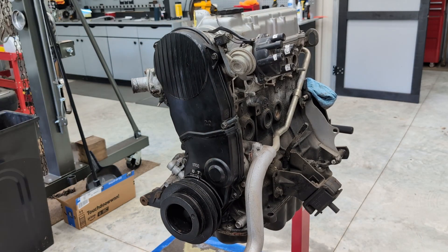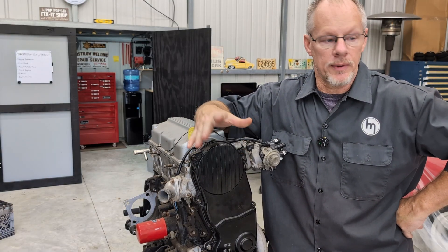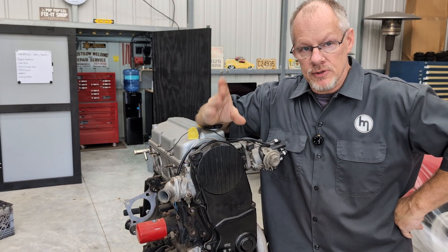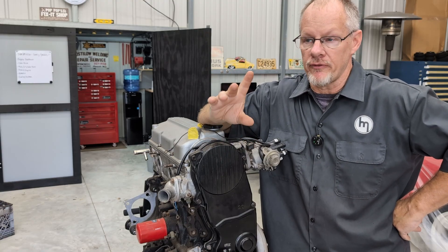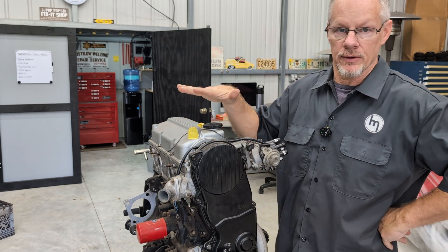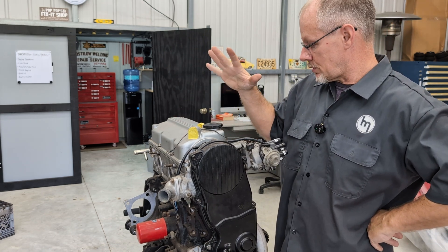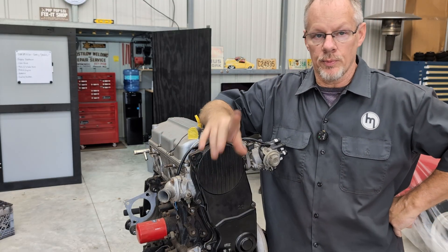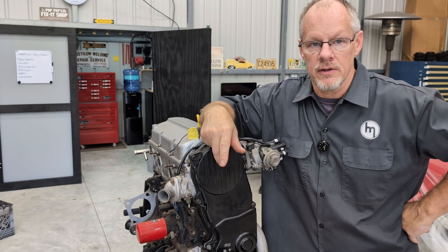Alright, that'll do it for another video — how to install your timing belt. I hope it was helpful and useful to you. Be sure to hit the subscribe button and like the video if you liked it. Subscribe for future videos coming out on this project truck and this engine rebuild — I'm about to tear into this motor and do a complete rebuild. Hit the subscribe button, hit the notification bell, and we'll see you in the next one.